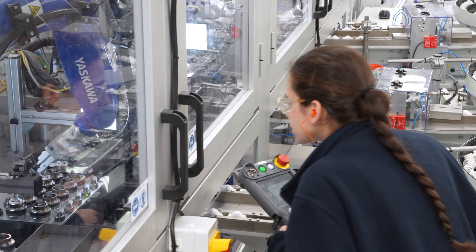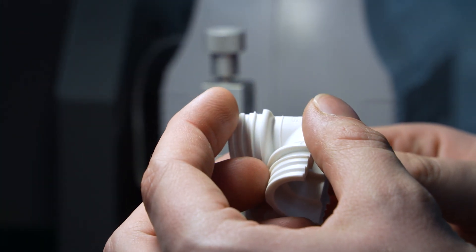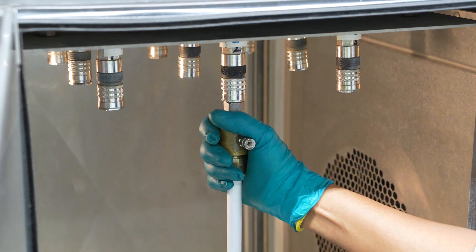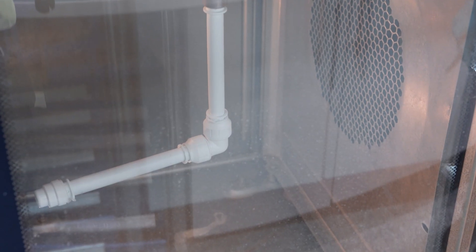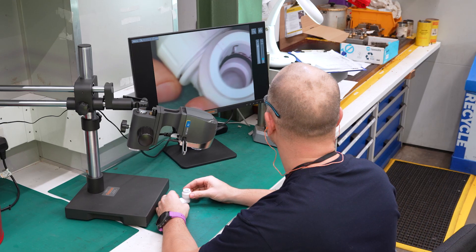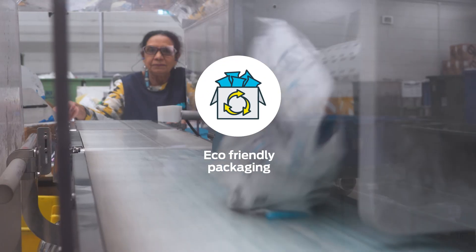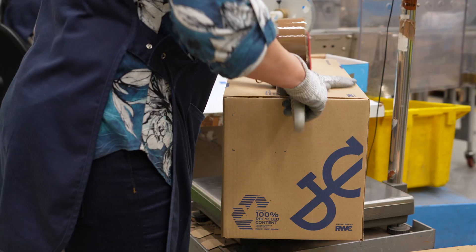There's always a technician present to oversee the automated process and to check for quality at every stage. Every moulded batch is inspected using a burst test at plus 70 bar — the highest in our industry. Fully tested, inspected and certified, our elbows are now ready for their eco-friendly packaging and boxing up ready for distribution.